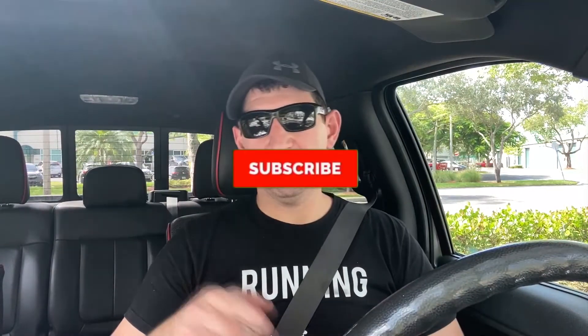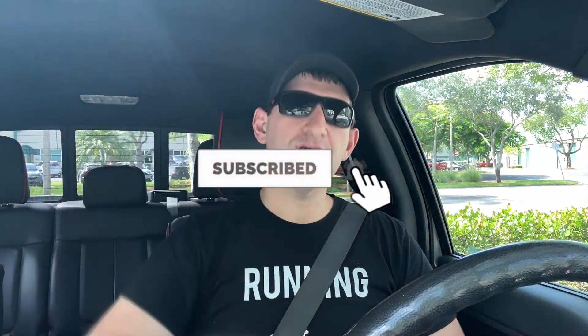Thank you everyone for coming along on this Food Friday adventure with me. Don't forget to like and subscribe, and comment down below if there's other crazy burgers you'd like me to try out. Until we eat again, have a happy Food Friday. Keep on running.